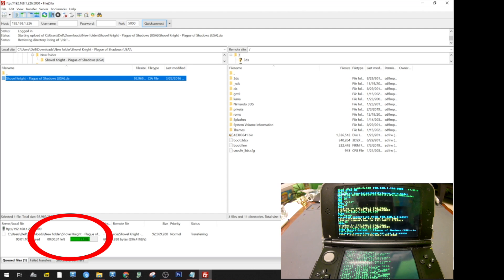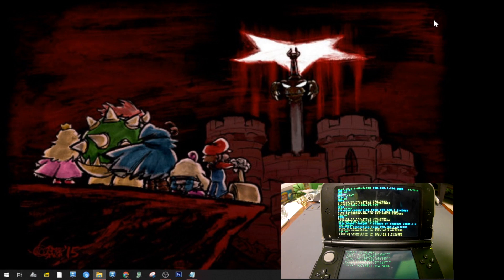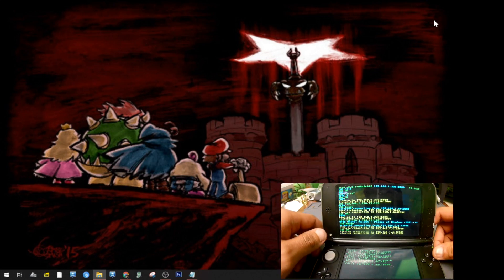Obviously you're going to have to be on Wi-Fi for this to work — if you don't have Wi-Fi you cannot transfer this way. Once the upload is done you'll get a little notification on the side, and once everything is finished you can close out of everything.